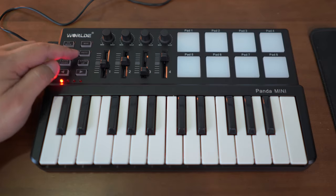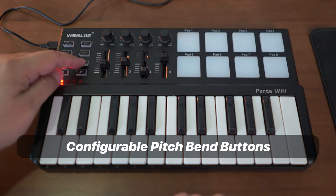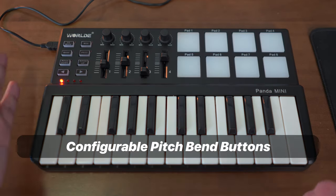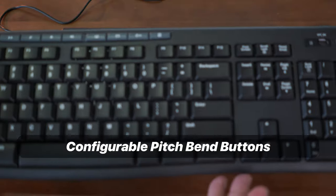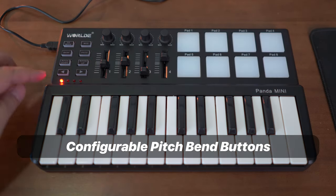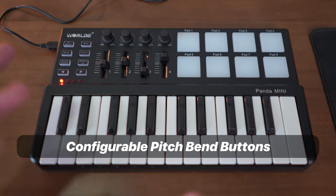You can also trigger a program change using the program button. Instead of a pitch bend wheel, you have pitch up and down buttons. I would prefer a pitch bend wheel, but for this size — this is literally smaller than my computer keyboard — that's a compromise you have to make. How much it pitches up or down can be configured using the downloadable software.